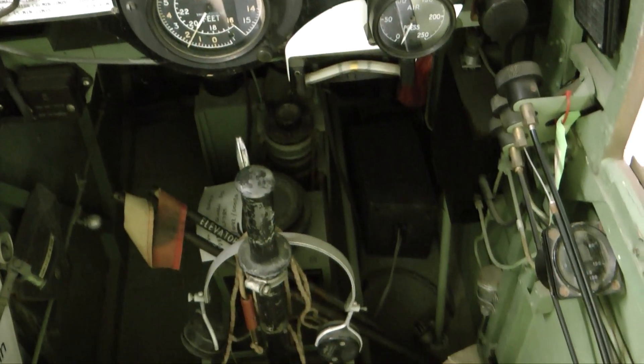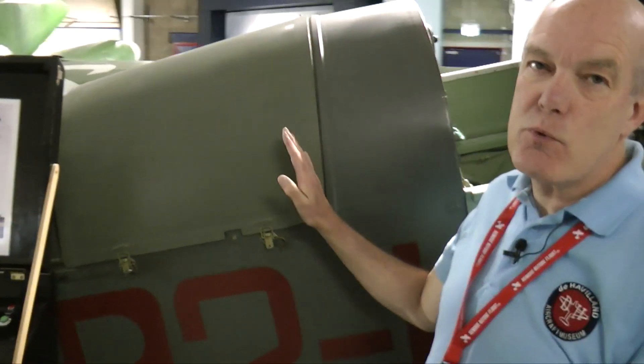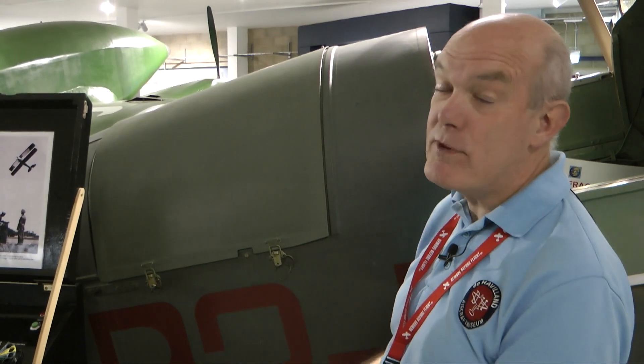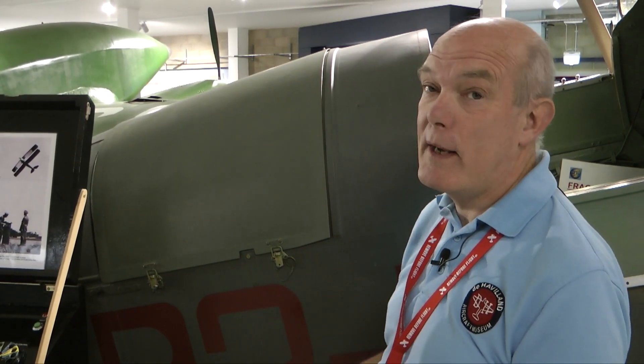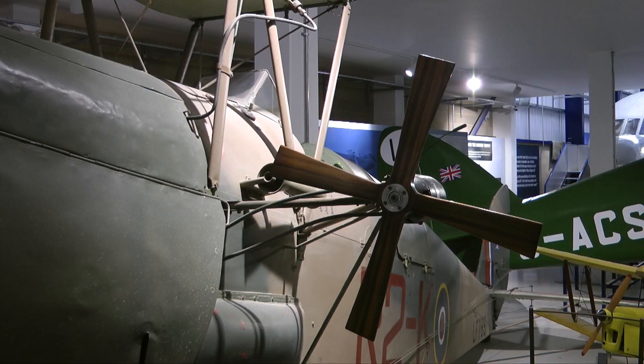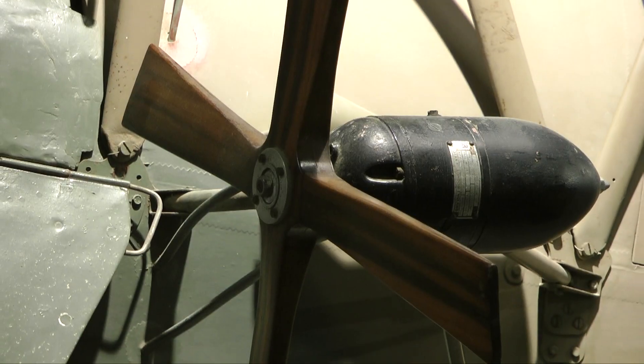Behind me there's a second compartment — this is where the radio set lived. It's a valve-operated radio set, obviously quite heavy and quite complex for its day. It needed a wind-powered generator in order to create the electricity to drive the radio set.